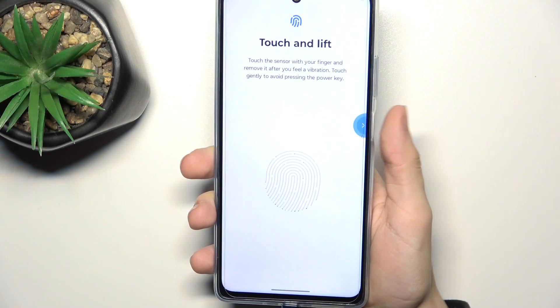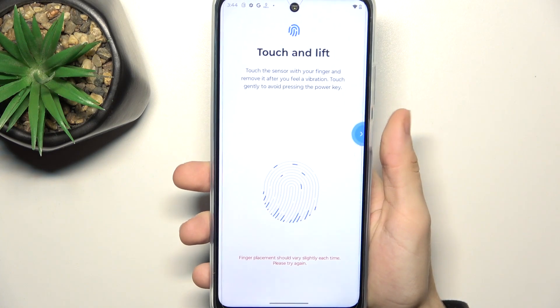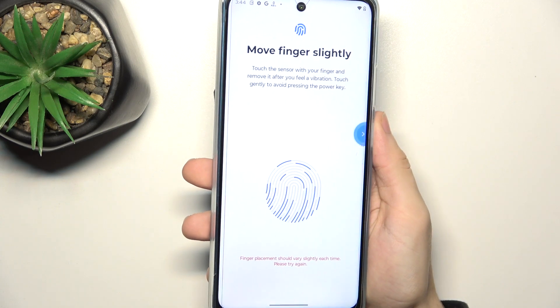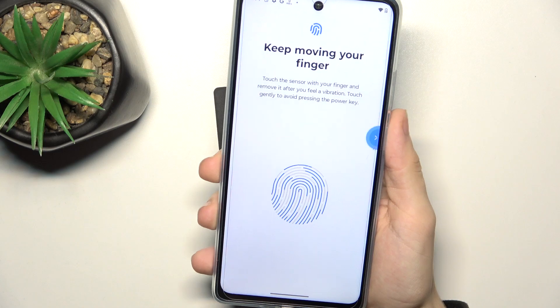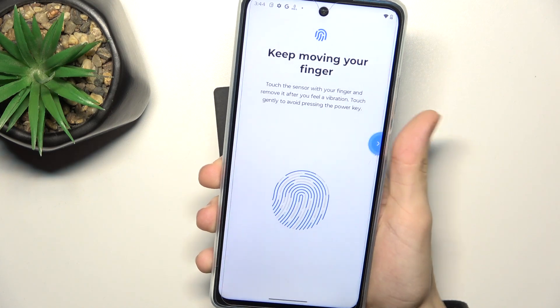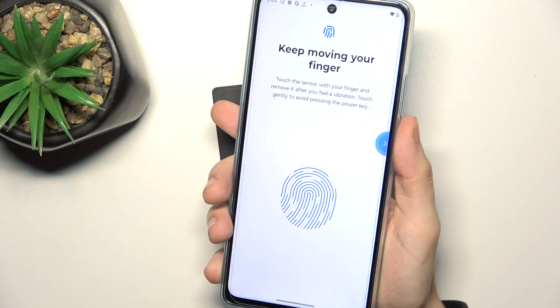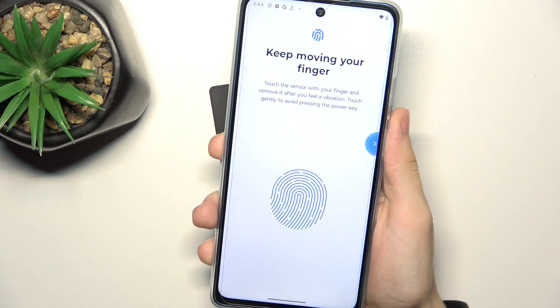Now place and lift your finger multiple times. Remember to move the finger between each scan so it scans the whole area of your finger. You can also adjust the grip halfway through so it works every time.